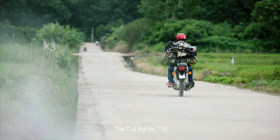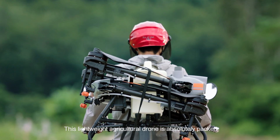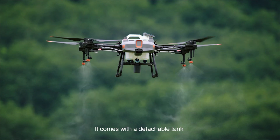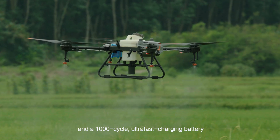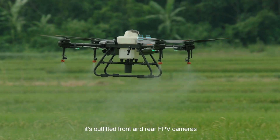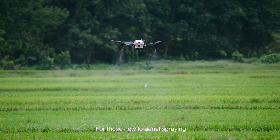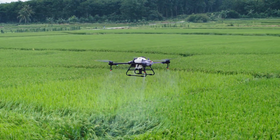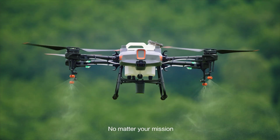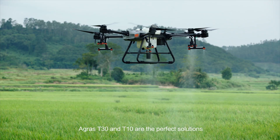The DJI Agras T10 — this lightweight agricultural drone is absolutely packed. It comes with a detachable tank and a 1,000-cycle ultra-fast charging battery. Like its big brother, it's outfitted with front and rear FPV cameras and a spherical radar system. For those new to aerial spraying, the T10 is the perfect solution. No matter your mission, Agras T30 and T10 are the perfect solution.